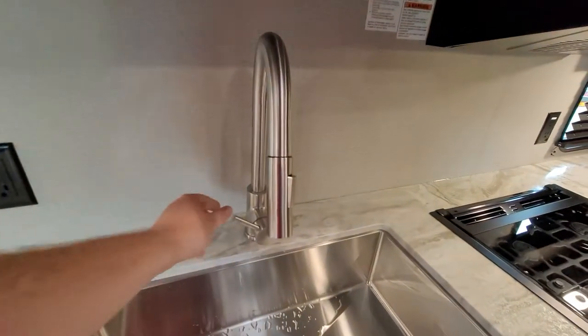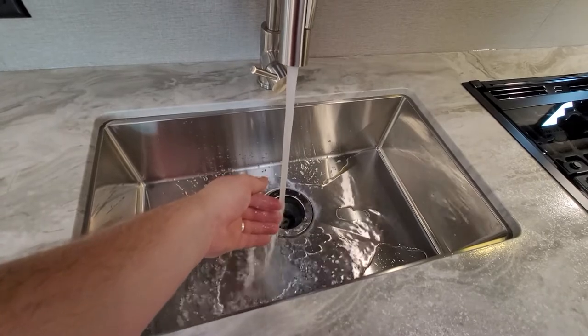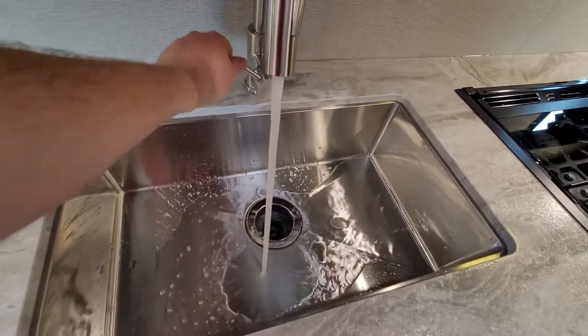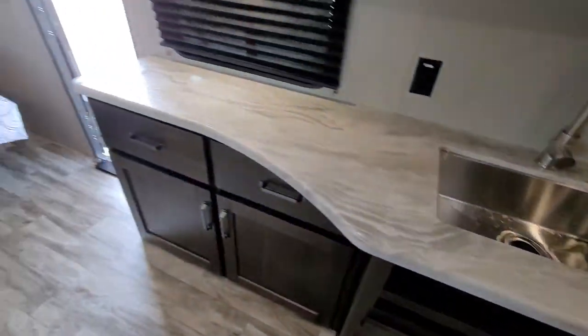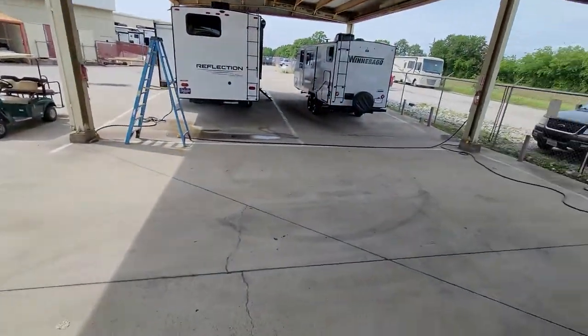I've got the water heater on — and there it goes.